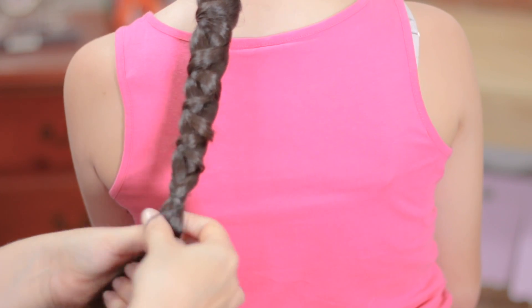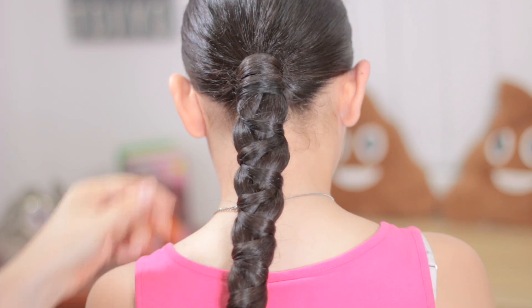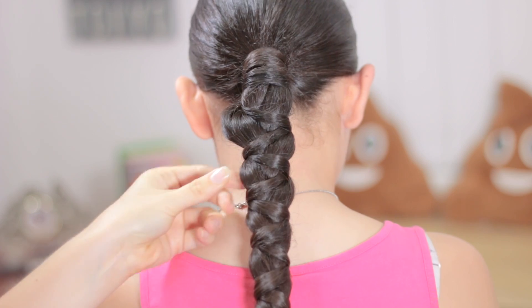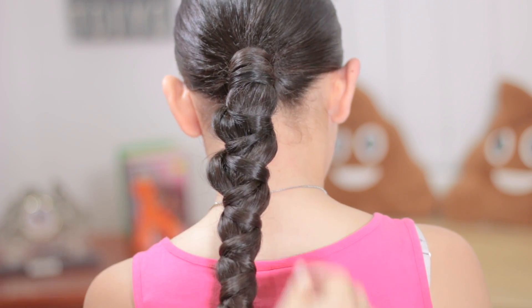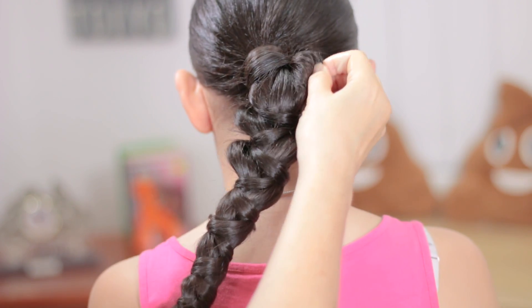When we reach the end, hold the braid with an elastic band. Now we're going to go back and pull the strands a little bit just from the sides, all along the braid. It will look gorgeous at the end.